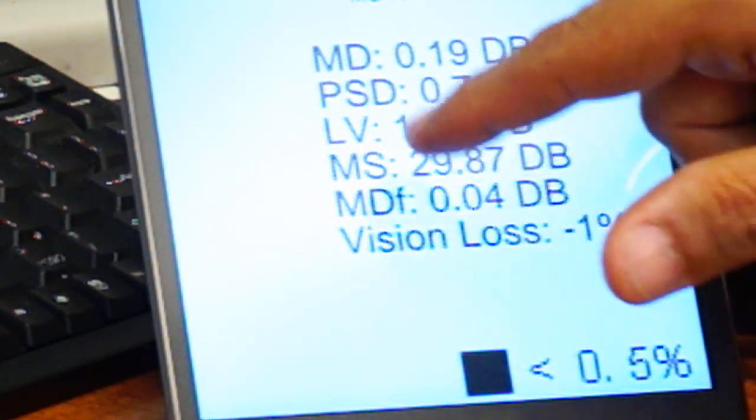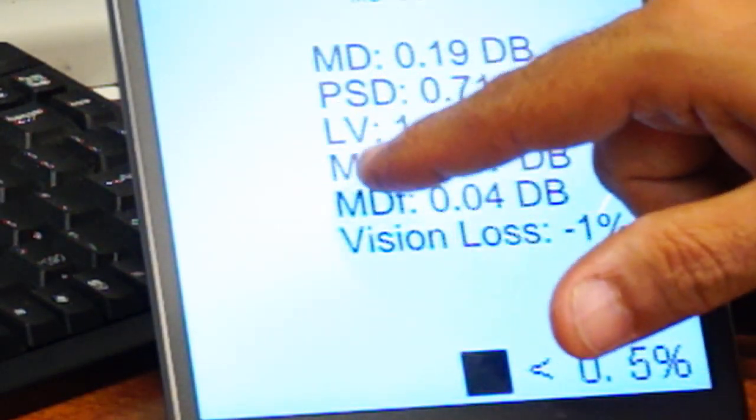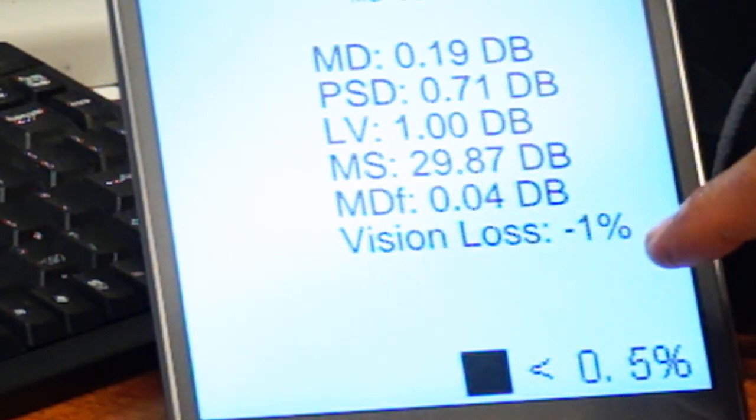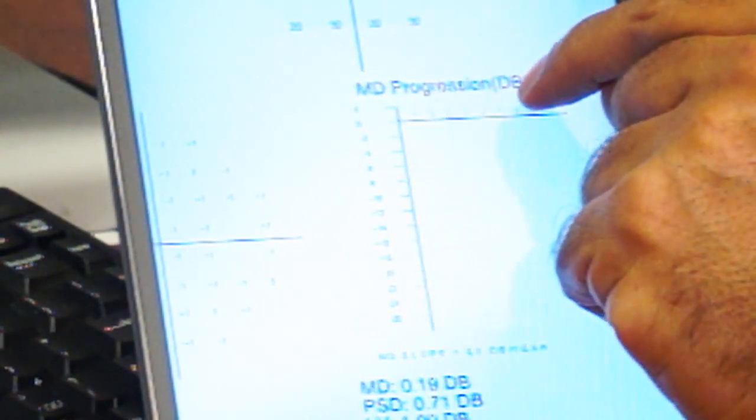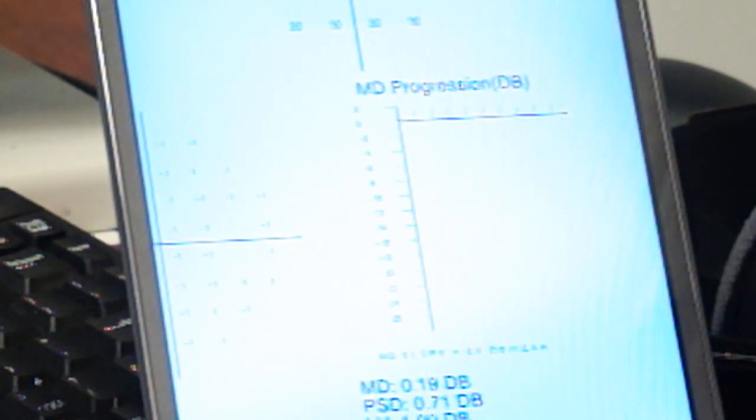There is also a GHT, which is the Goldmann Hemifield Test. The reliability was high. The parameters given include MD, which is mean deviation, and PSD, which is pattern standard deviation. LV, or loss variance, reflects sensitivity mean difference, and vision loss was minus 0.1 dB, which is slightly better than normal. The report also provides MD progression immediately on each test, so if you have more than one test you can see how mean deviation has changed over time.